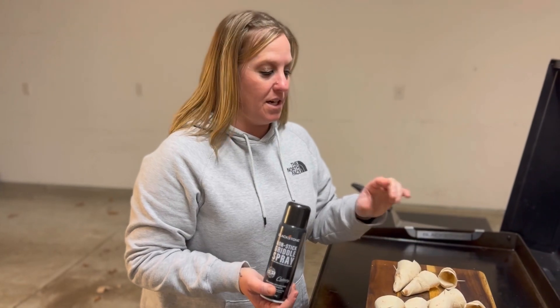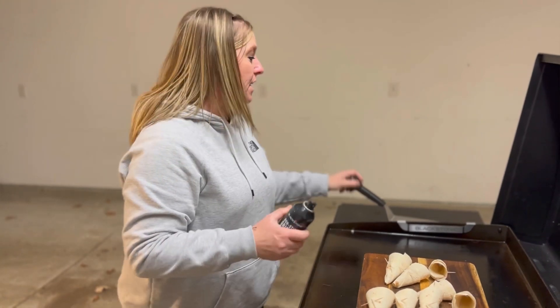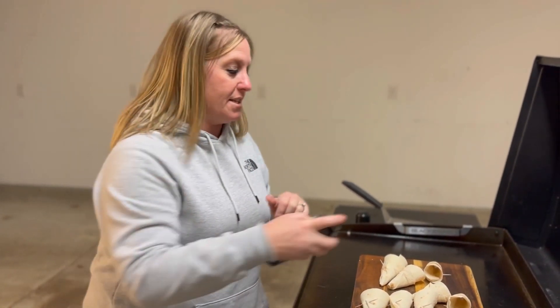I'm going to spray the pennants with griddle non-stick spray and put them in the air fryer. I'm going to guesstimate about five minutes, but I'll check on those as they cook.